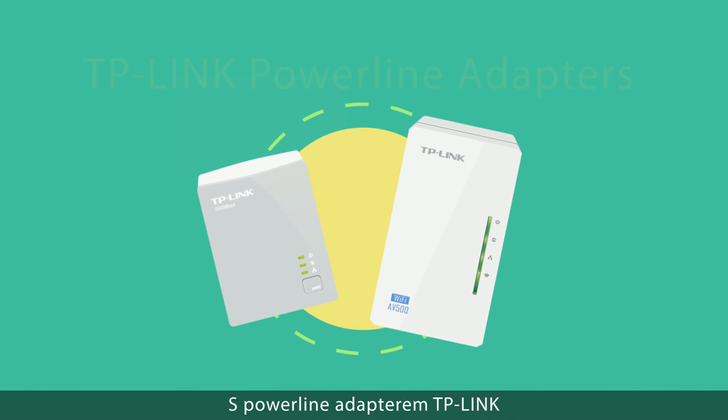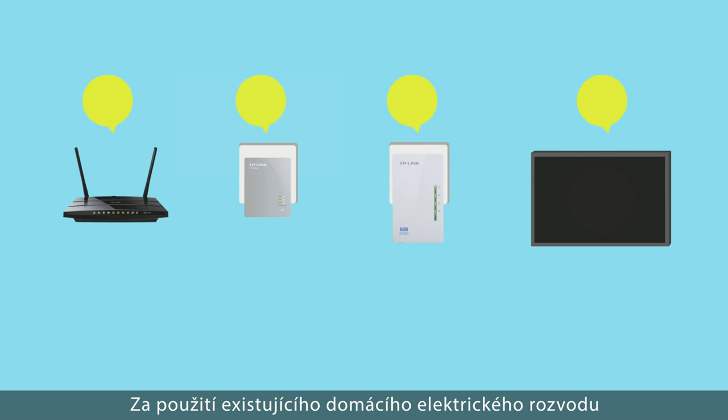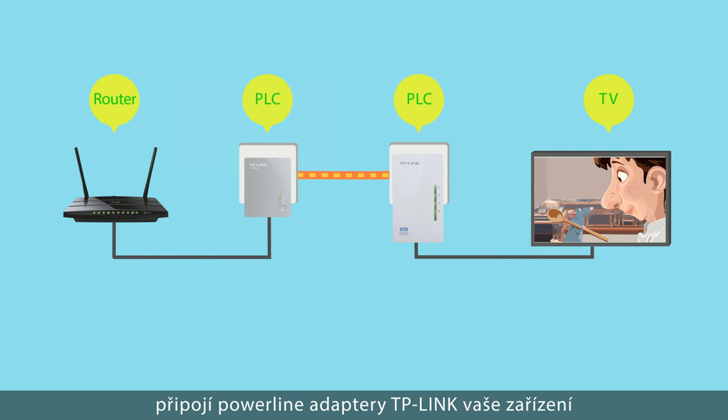With the TP-Link Powerline Adapter, you can extend your home network, no hassle. Using your home's existing electrical circuit, TP-Link Powerline Adapters connect your devices directly to your router via an electrical socket.